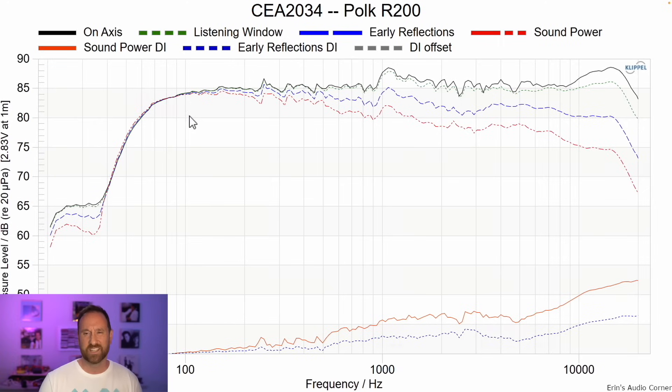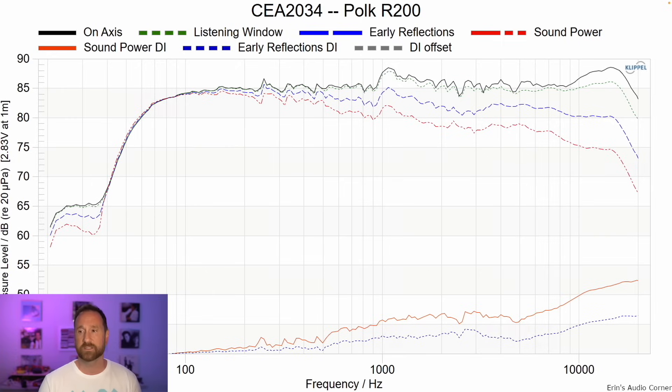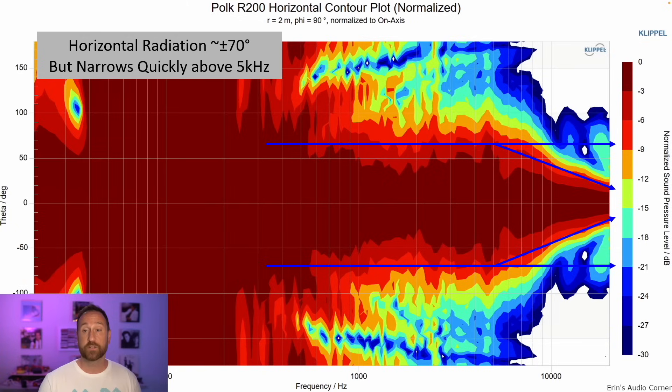This is the CEA 2034 data set. You can see it starts to roll off around 100 hertz. There's good linearity, though there is a breakup right around 1K — possibly an enclosure or port resonance. The estimated in-room response actually looks pretty good; extension is about 60 hertz estimated in-room, and putting it closer to the wall will help with that. Horizontal radiation is wide at about plus or minus 70 degrees until about 5K, where it narrows pretty quickly in the tweeter region. Vertical response is narrow at about plus or minus 20 degrees — typical for two-way designs, which usually range from about plus or minus 15 to plus or minus 30 degrees, versus coaxial designs like the KEF which are typically around plus or minus 50 degrees.